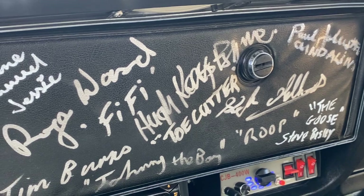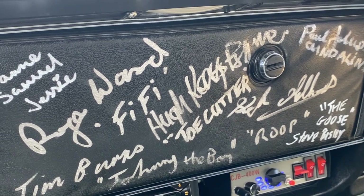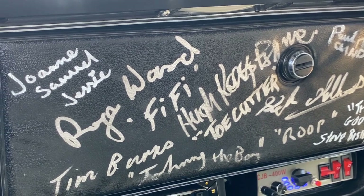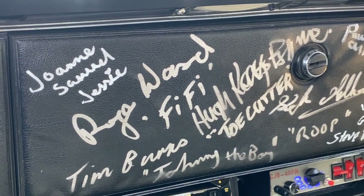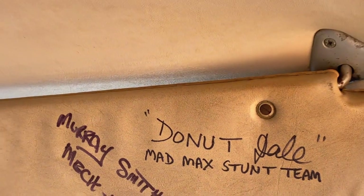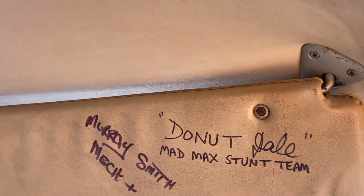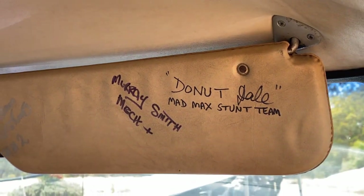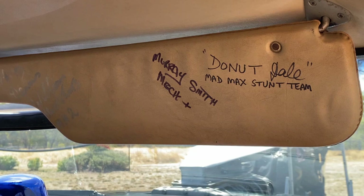Whilst Mel Gibson is yet to lay a pen on the old gal, you can see people like Steve Bisley, who played Goose, or Hugh Keyes-Byrne, who played both Toe Cutter and Immortan Joe in the recent Mad Max film. One signature of note is Murray Smith, who was actually a mechanic that worked on the original film. Believe it or not, he was actually given the original Interceptor as partial payment for his work, as there was not enough budget left to pay off the film crew. He then modified the car back to a street-legal version, but after about a year, sold it back to the production crew so they could kick off filming Mad Max 2.